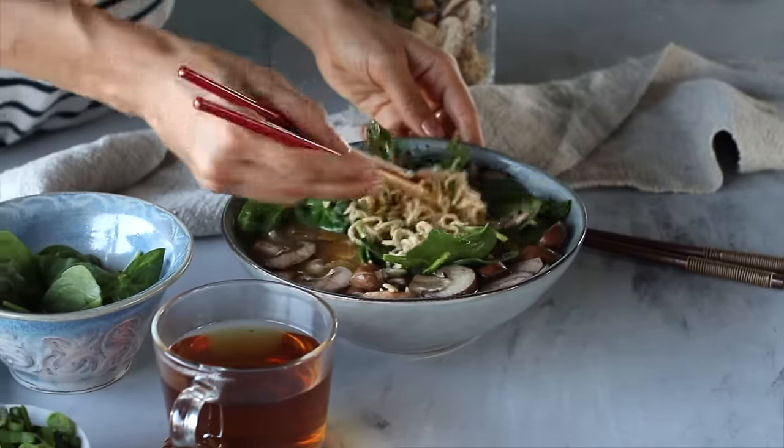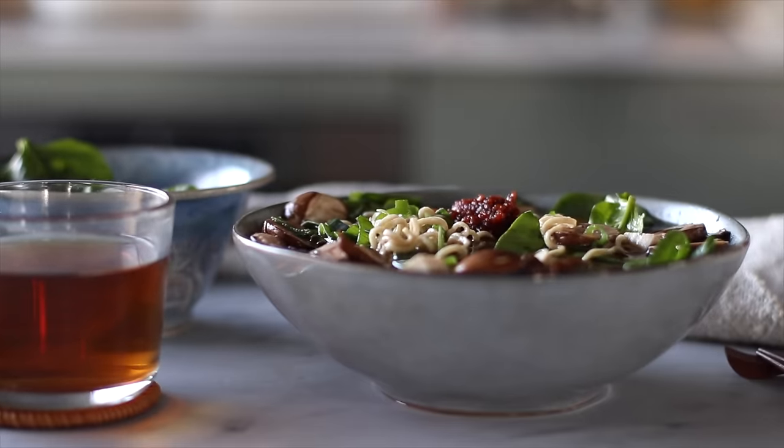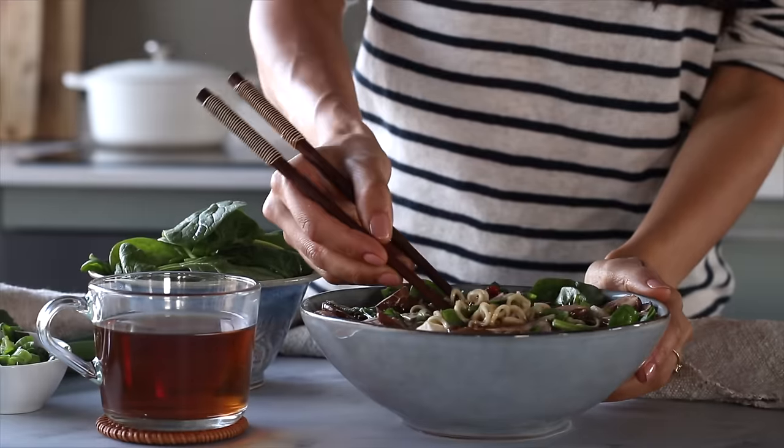I added some optional sambal hot sauce for some extra spice. And in five minutes prep and five minutes to steep, you've got yourself a big bowl of comforting noodle soup to dig into.